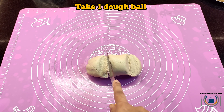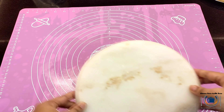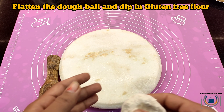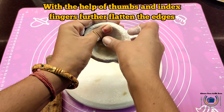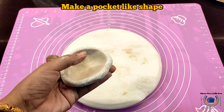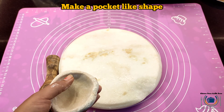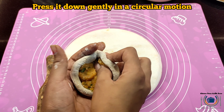With this proportion I'm going to make three medium-sized parathas. Roll a dough ball in your palms to smooth it, then lightly apply the gluten free flour mix. With the help of your thumb and index finger, make a pocket-like structure and stuff the filling inside — round shape like this — and press gently.